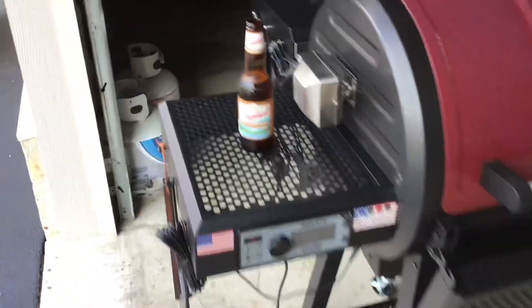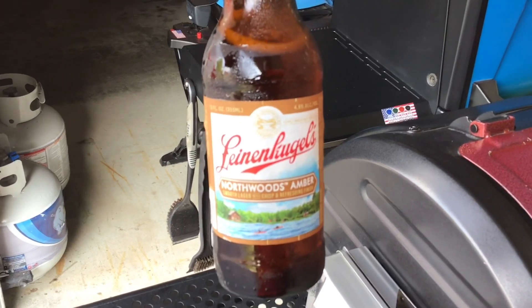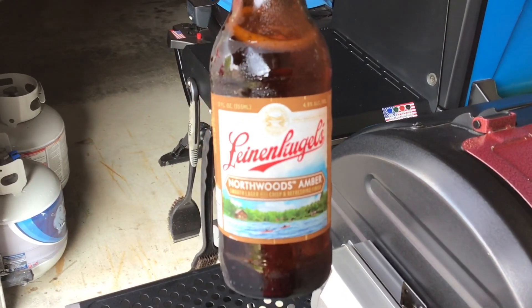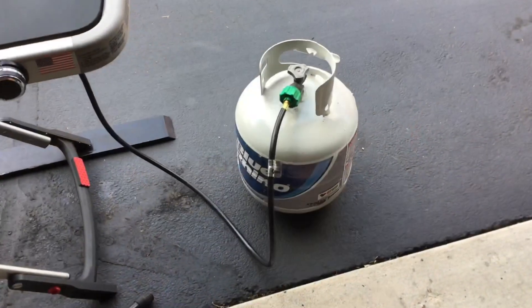You're asking what kind of beer I'm using today. I'm a big Leinenkugel's fan — I'm from Wisconsin so we love it. I'm using this North Woods Amber; I'll tell you, it is good stuff, nice and smooth. Let's get the Weber fired up.